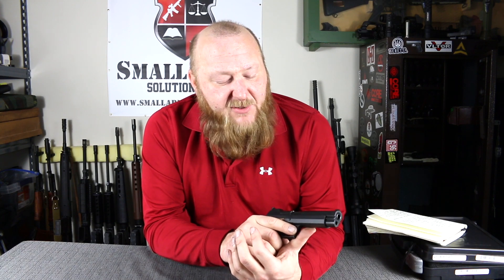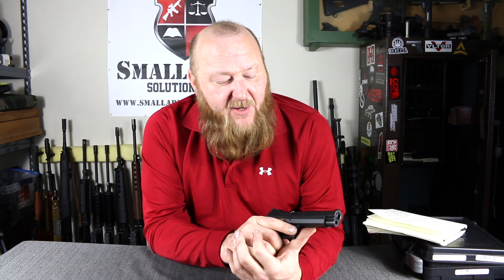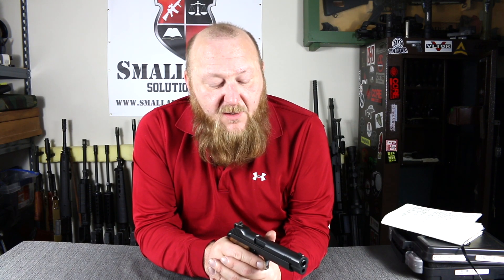I expect SIG will probably have some additional models coming out, but as of right now this is the only model. For an MSRP of $1,699, it's a far cry from what you'd pay for an original, which would probably be $5,000 plus. I think you'd be very happy with this as a competitive pistol or a target shooting pistol. I hope you guys really enjoyed this video — please click like, subscribe, and even better, share.